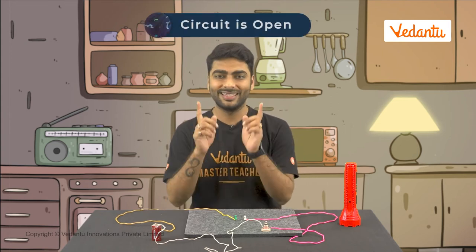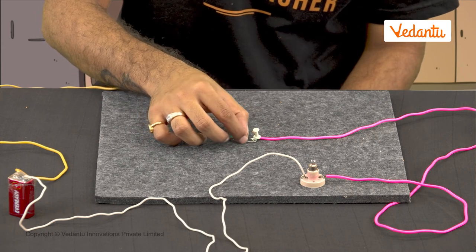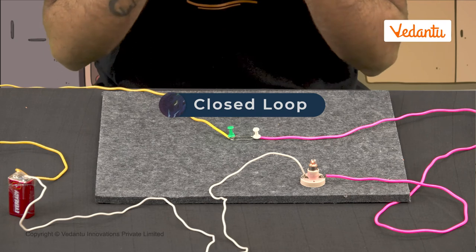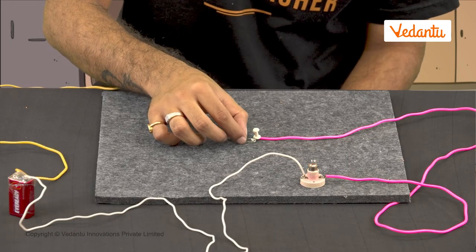Now let's play with the switch. Right now the safety pin doesn't touch the other drawing pin, so the circuit is open and the bulb does not glow. Now we move the free end of the safety pin to make it touch the other drawing pin — the bulb starts glowing! The circuit is now a closed loop and allows current to pass through the bulb and make it glow. Now we don't need to remove the bulb to shut it down; all we have to do is disconnect the pins to turn off the switch.